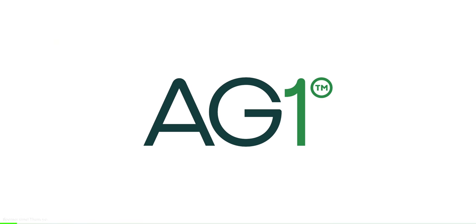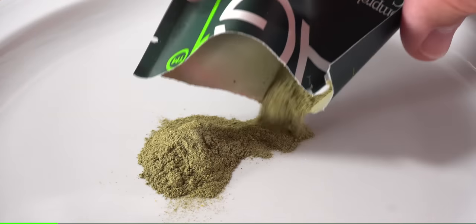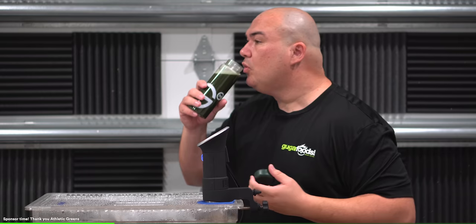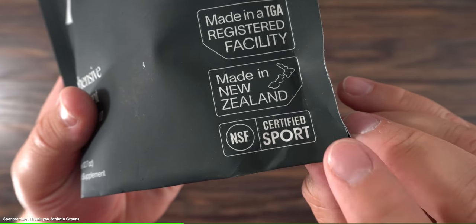Before moving forward, I'd like to thank today's sponsor, Athletic Greens. You see me eating steaks a lot, but what you don't see is me trying to stay healthy. Athletic Greens helps me by supporting my energy, gut, focus, digestion, and immune system health with the highest quality ingredients. Right after my morning workout, I drink my AG1 — it helps with muscle soreness and recovery, and that boost of energy gets me through the day. This drink has 75 different whole food sourced ingredients, including vitamins, minerals, superfoods, probiotics, and adaptogens. AG1 is vegan, paleo, and keto friendly, and it's also NSF certified for sport.